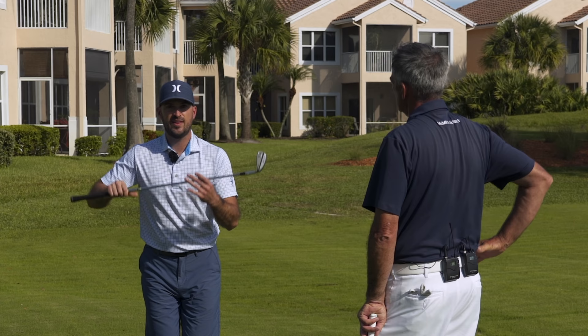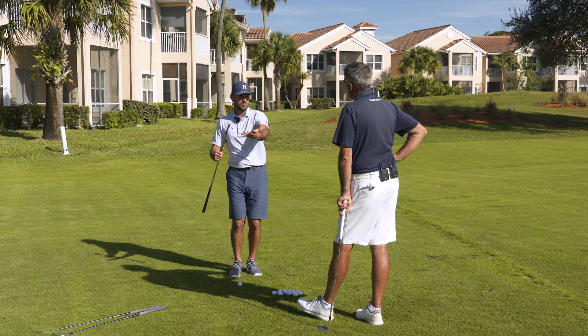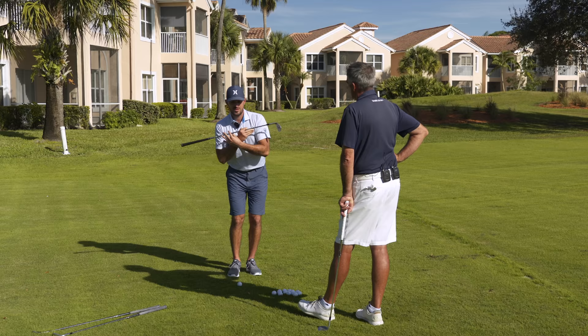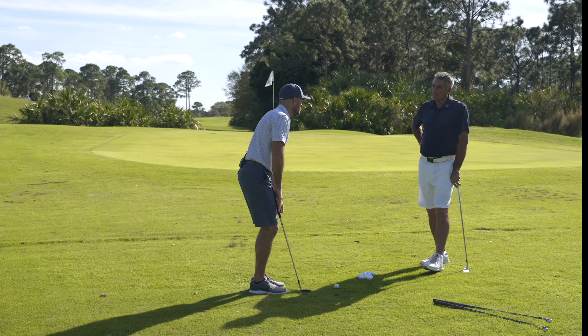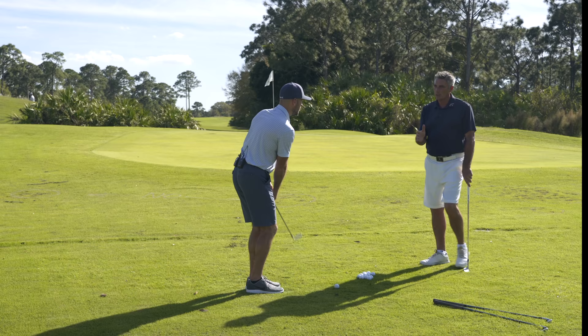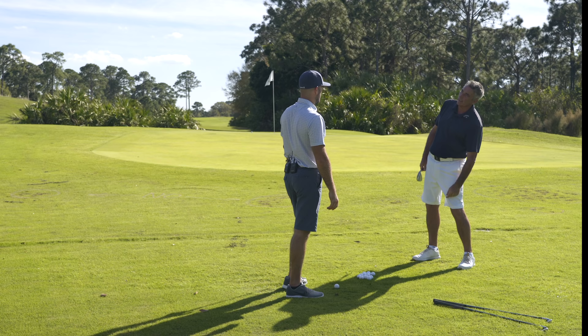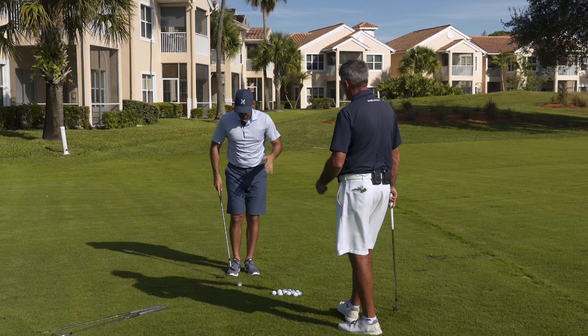If you're used to having a lot of tilt, getting to level will feel extremely exaggerated — like your left shoulder is going to kiss the ground, like a Tower of Pisa. That's normal. You have to feel whatever is necessary to get it to level. Use a video or a mirror to confirm. When you look at it, you'll often find you're actually level even when it feels way off. Over 90% of people I see have too much tilt — it's a huge part of making solid chip contact.